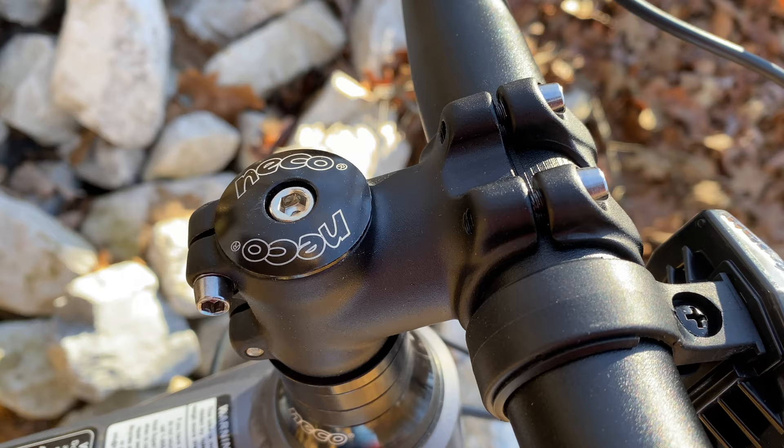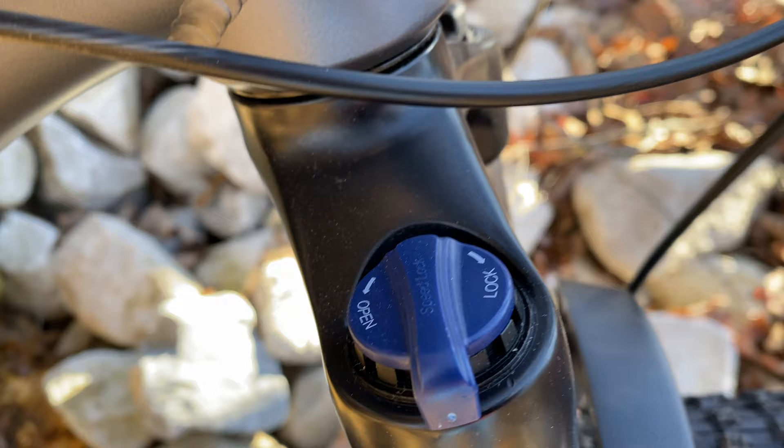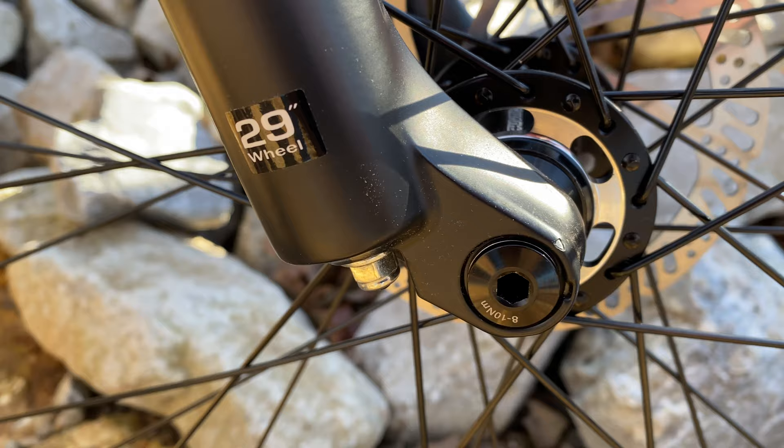The stem is a short 45 millimeter mountain bike stem. The headset is Neko-branded with sealed bearings for the one-and-one-eighth inch straight steerer fork. The fork has a preload adjuster and a manual lockout. No stated suspension travel specs, but I measured 100 millimeters. Model is XCM 32, named for the 32 millimeter stanchions.